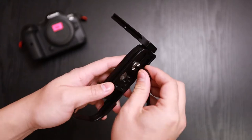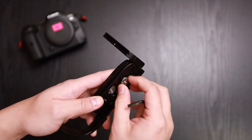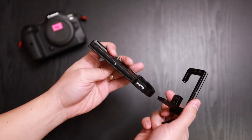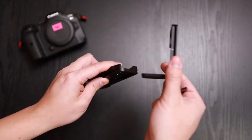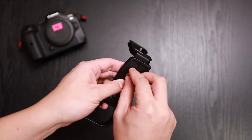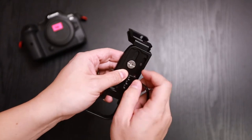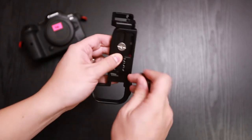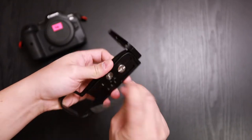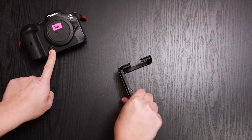With this screw here, when you take it out you're able to remove the L-plate, so that's one good thing about it. I'm not much of an L-bracket person — I mainly bought this for the Arca-Swiss compatibility and for the extension where your pinky is. But let's go ahead and install this onto the R6.